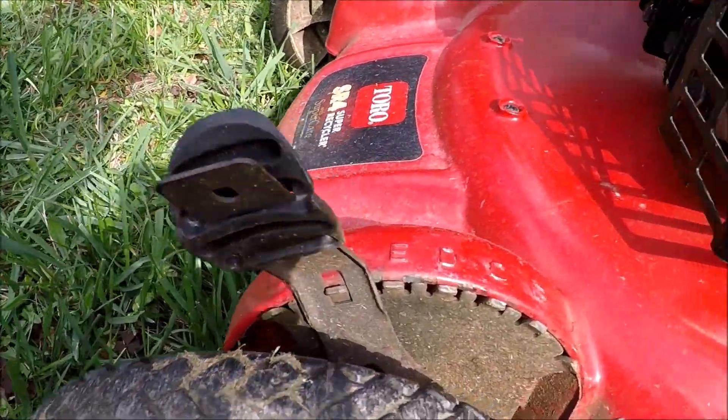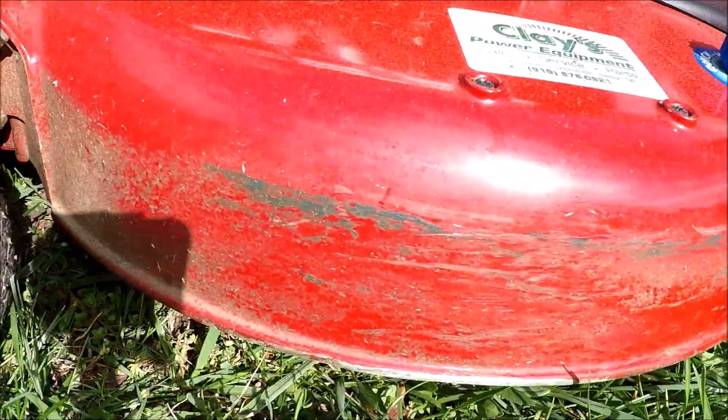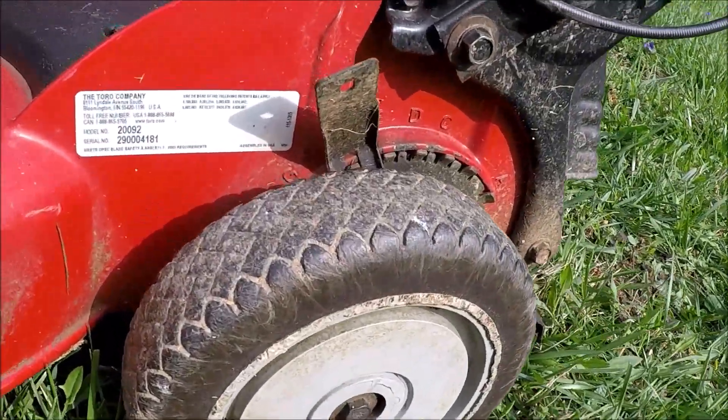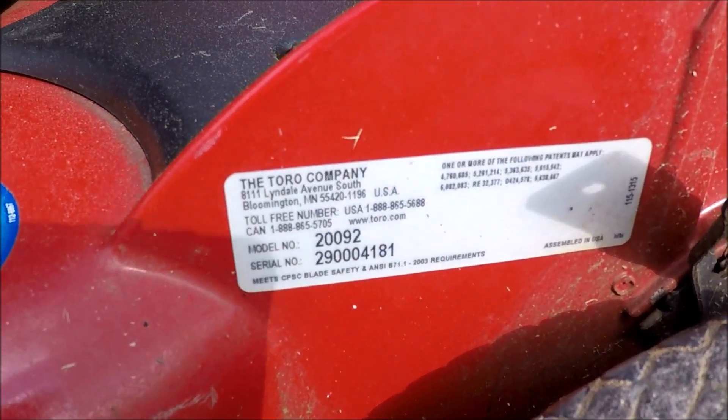It's got more height adjustments than the normal Toro. Got the wash port, which I never used on this. And this is model 20092 and that's the serial number.